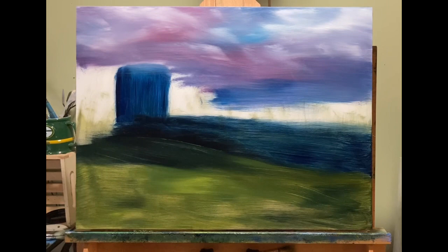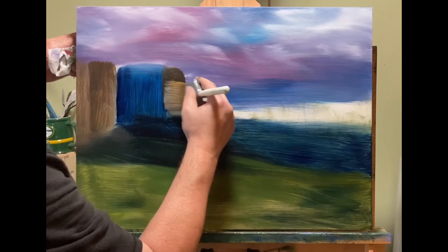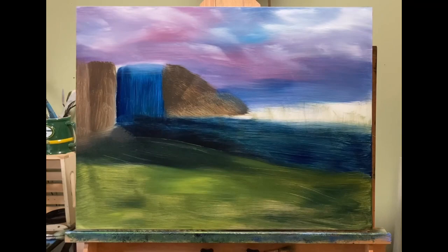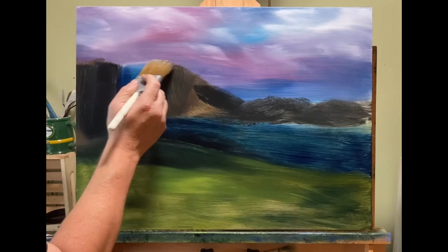I tried his cloud technique where he uses a palette knife. He uses a brush too — don't get me wrong — but he uses a palette knife and then uses a brush to kind of move the paint around and get the effects of the clouds: the fluffiness, the movement, that type of thing. I just started doing it and it looked really bad for a while. Then I kept doing it and it started looking really good. Now that's the only way I do clouds.